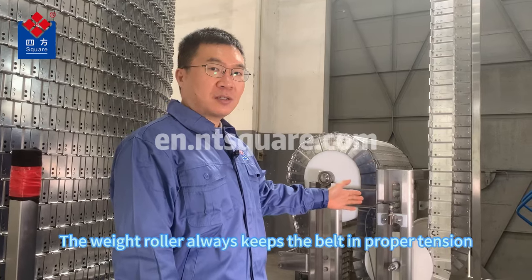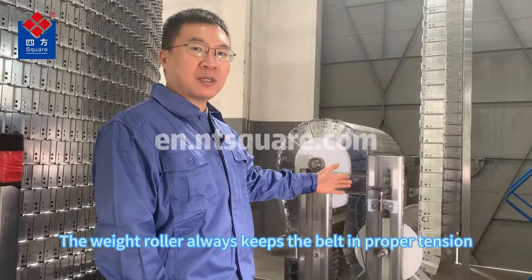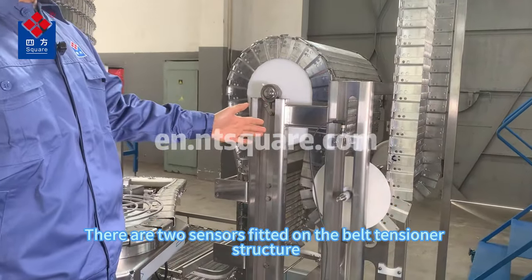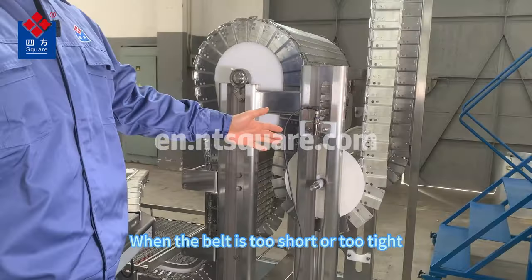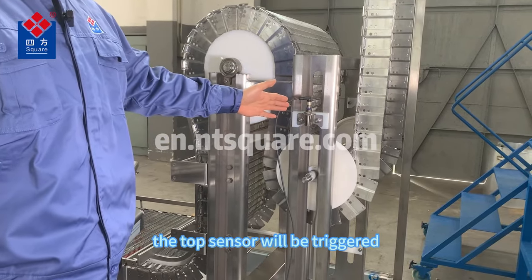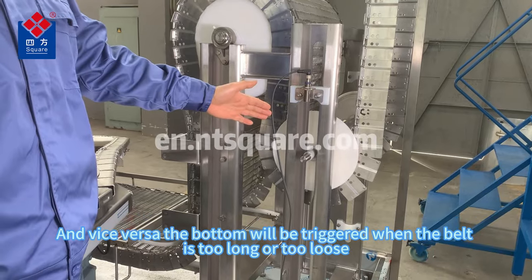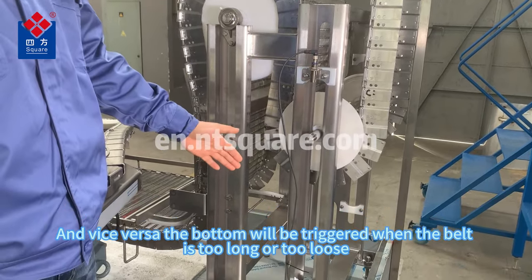This is the belt tensioner. The weight roller always keeps the belt in proper tension. There are two sensors fitted on the belt tensioner structure. When the belt is too short or too tight, the top sensor will be triggered, and vice versa, the bottom sensor will be triggered when the belt is too long or too loose.